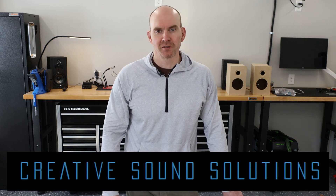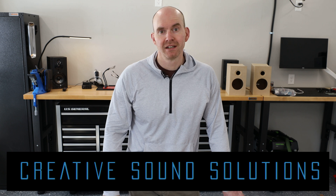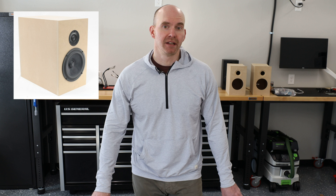Hey everyone, how's it going today? CSS Audio was kind enough to send out their newest bookshelf speaker kit. This kit is something new for them — it's a budget offering that in many ways showcases what CSS has to offer the audio community. It's the Torii, and it's their most affordable kit to date.